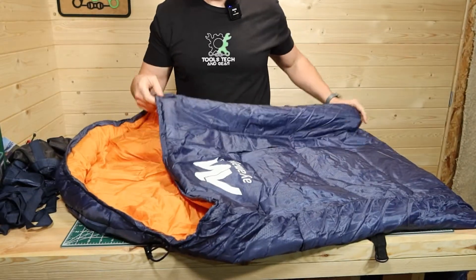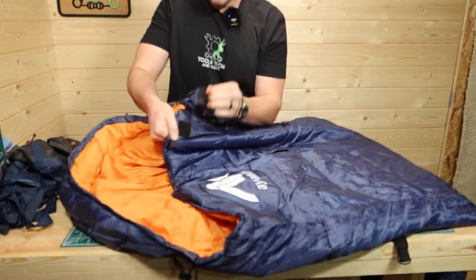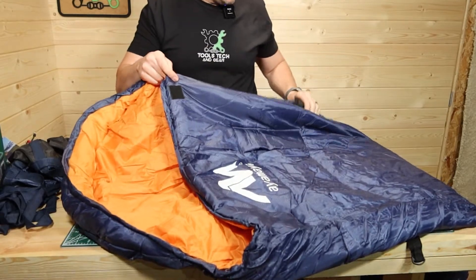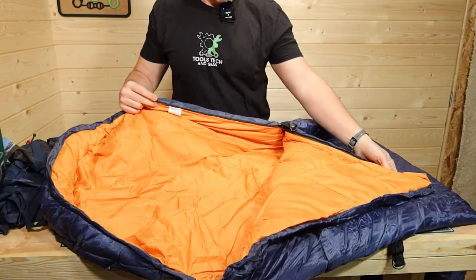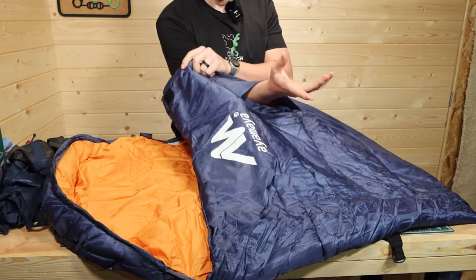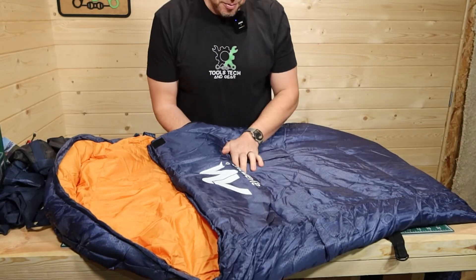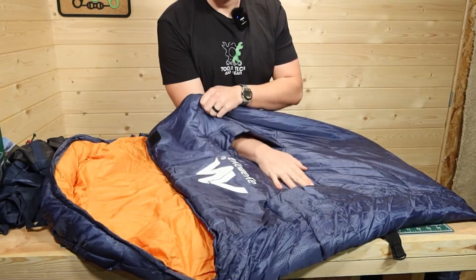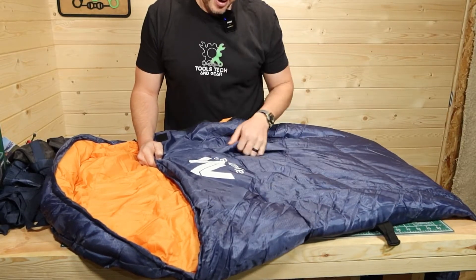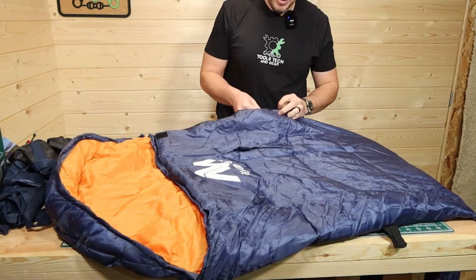This is the left side zipper, which means when you're laying in here, your left arm will be on this side for the zipper. You can pull that off and the zipper opens right up. There is something interesting about this sleeping bag — it has arm holes. I've never used a sleeping bag like that before, but I guess it could be practical if you don't want to get out and open up the zipper. The advertising shows that you can read a book while being zipped up in the sleeping bag.